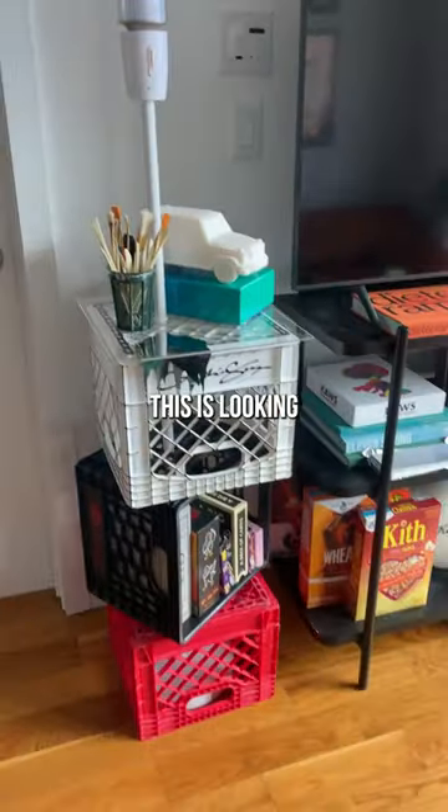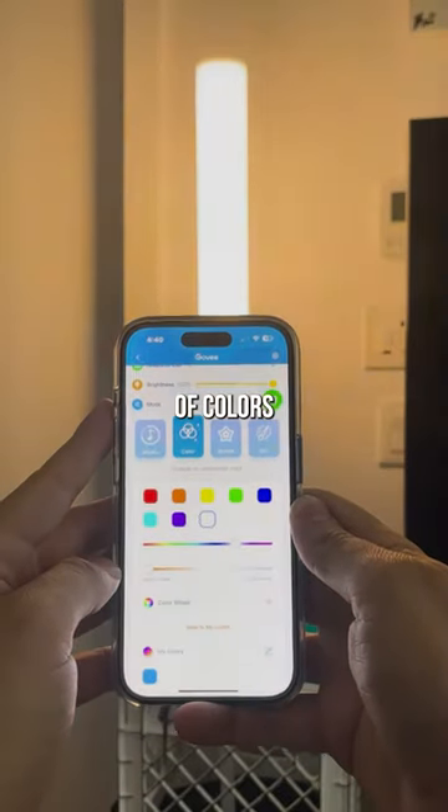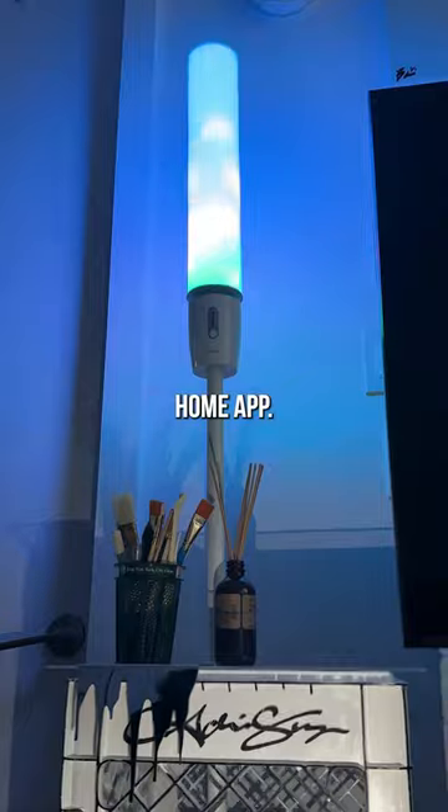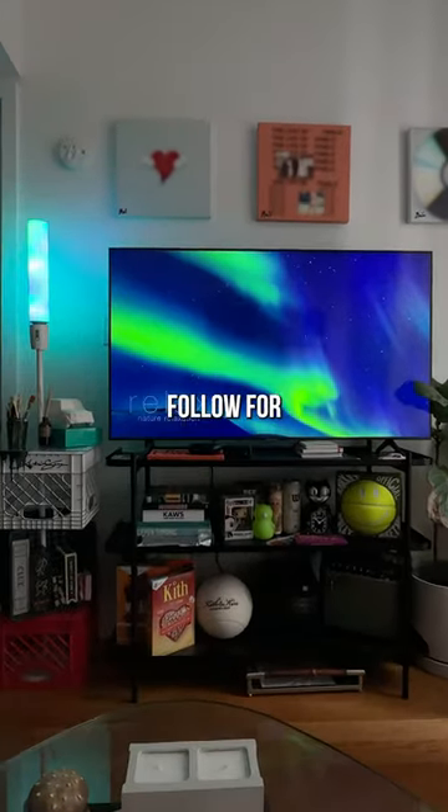I'm not gonna lie, this is looking pretty cool. This is the Govee cylinder floor lamp — it provides millions of colors and 64 preset scene modes on the Govee Home app. Movie nights have officially been elevated. Follow for more finds.